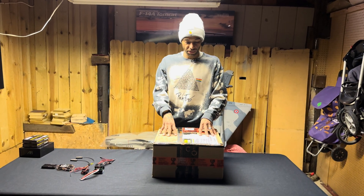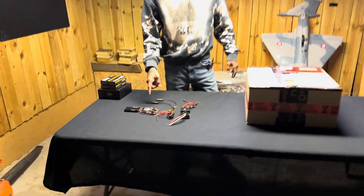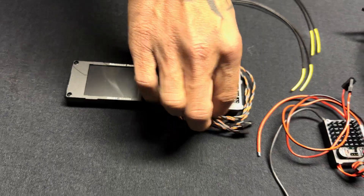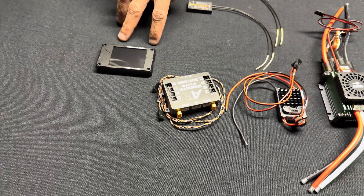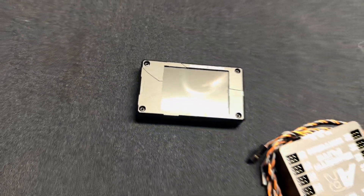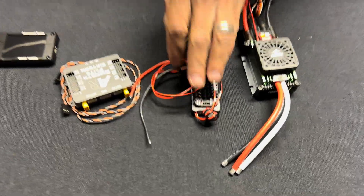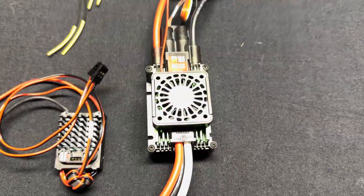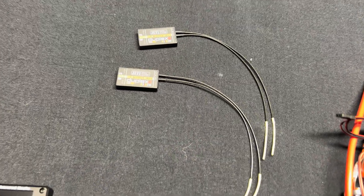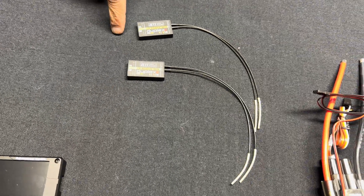Right before we bust this open, we're going to check out what we're using for our power system. Right here we have our Smooth Flight, which is what we're going to be using to power this up with dual redundancy with two batteries. This is our programming screen, which we have the option to have in the jet or not. This is our Castle 12S BEC and our Castle 12S 160 amp high voltage ESC to handle this Schubler. We also have two three-channel Jetty switches, and these are going to be running off X-bus.